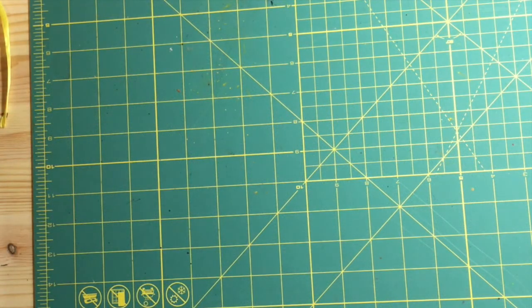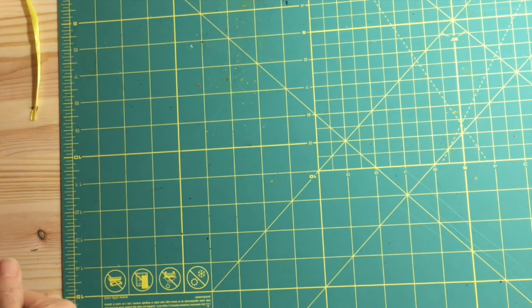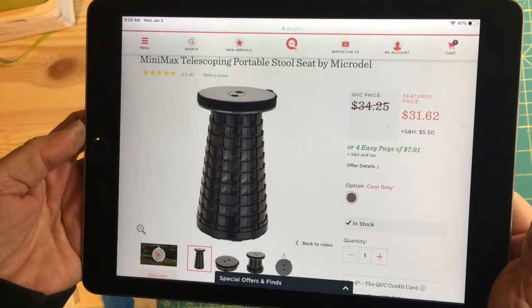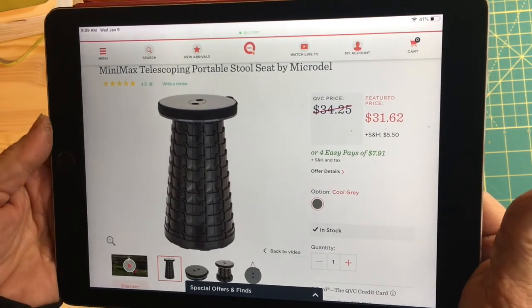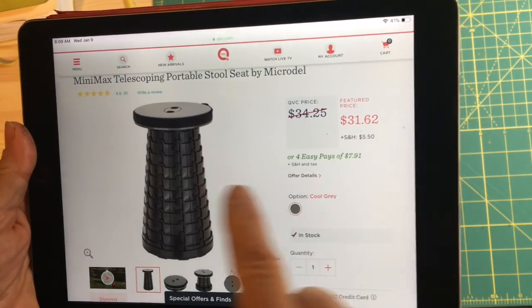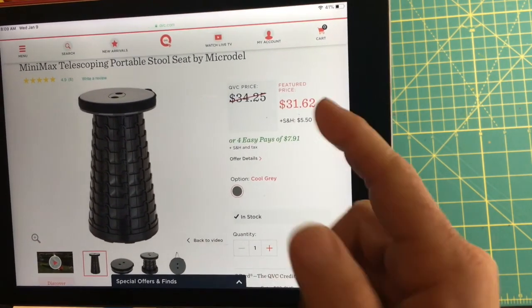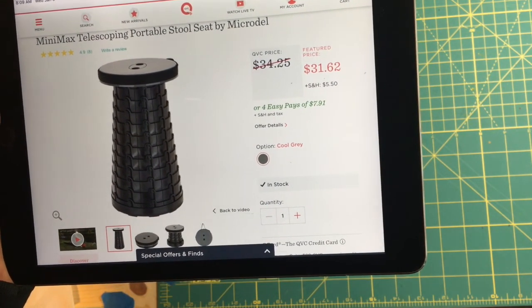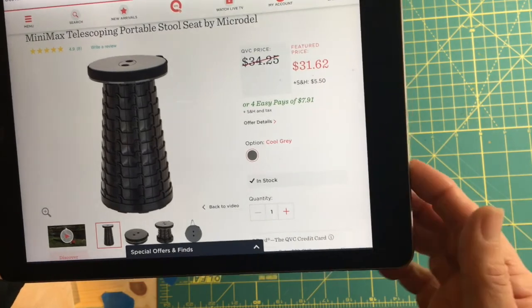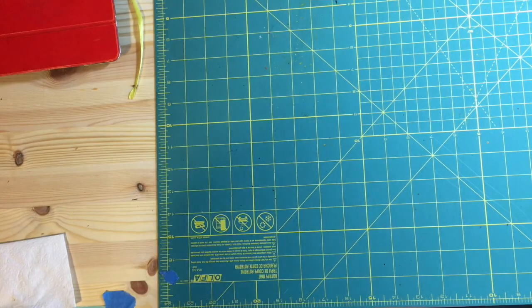So this ended up being, instead of the Urban Sketching completion, I decided to make this about the stool. This is the stool that I got. It's the Minimax Telescoping Portable Stool Seat by Microdell, and this is QVC. It was $31.62 with shipping and handling $5.50, which, you know, Amazon has free shipping. However, I think I mentioned earlier, I had a coupon that took care of the shipping. So now I'm going to show you a little bit of the actual detail.